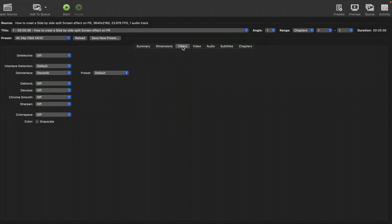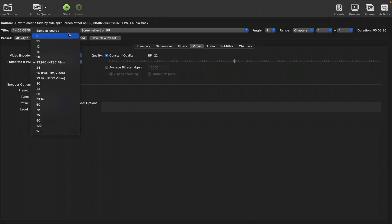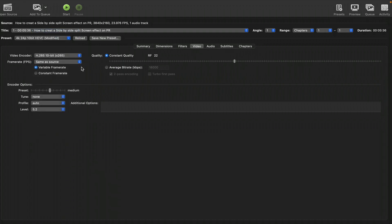The next thing I do is head over to the Video tab and play with the video encoder. The one I always use is H.265 10-bit. There are a list of different encoding options you can choose from, but I always stick with that. For frame rate, I always leave it at Same as Source and set it to Constant Frame Rate so that the frame rate doesn't change.